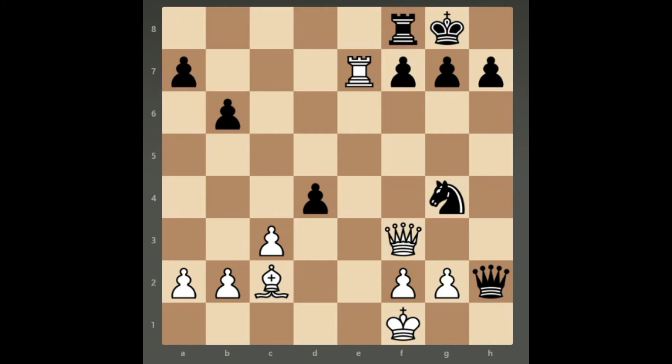Welcome back to our channel. Today we are going to have a look at another very common checkmating pattern. In this position, Black played Queen H4. Can you find the best move for White? Please pause the video and try to come up with the solution. The best continuation is a forced mate for White.